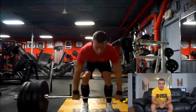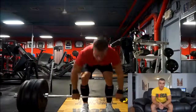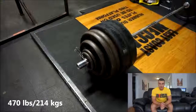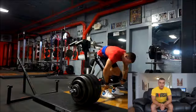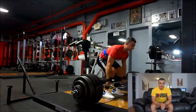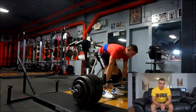So if you run it how it's supposed to be without any additional sets, yes, it's a little bit low volume. However, you can add a little bit more volume and take care of that. So overall, 5/3/1 — I think it's a good intermediate routine.